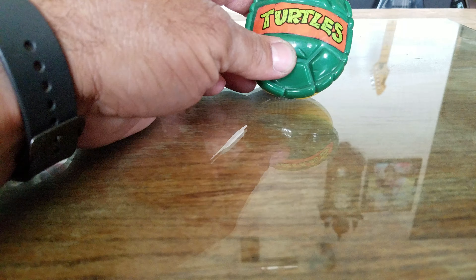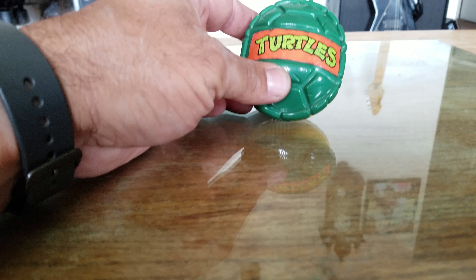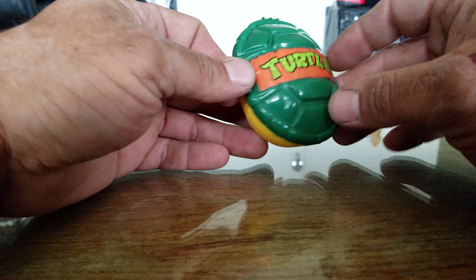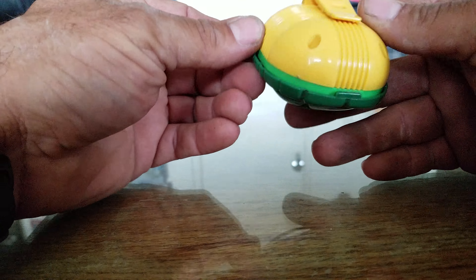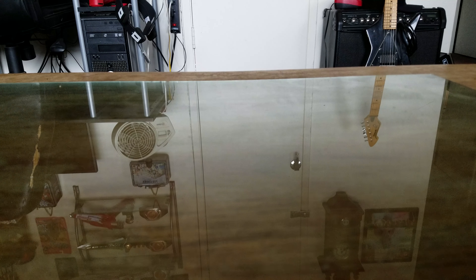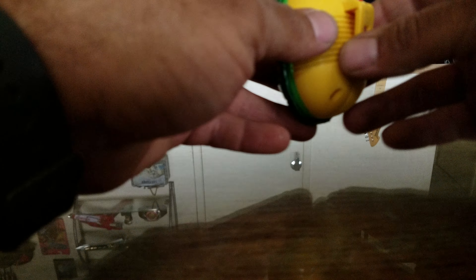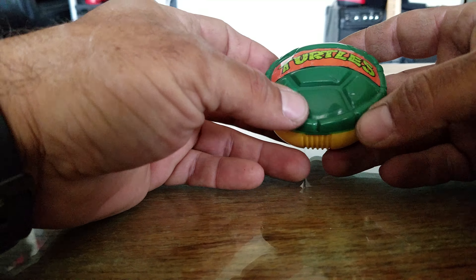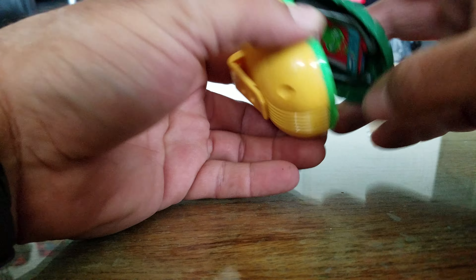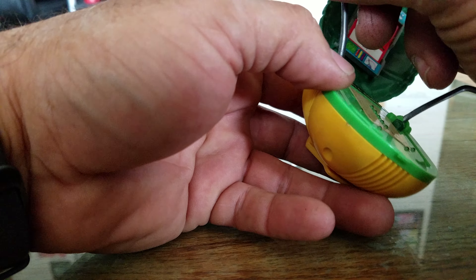Let me adjust my camera here. This is Turtle Com number one — the first Turtle Com that came out. I had one when I was little; this isn't it. Looking at it, I believe this is 1991. This one more represents April's, but it was the first toy Turtle Com released.